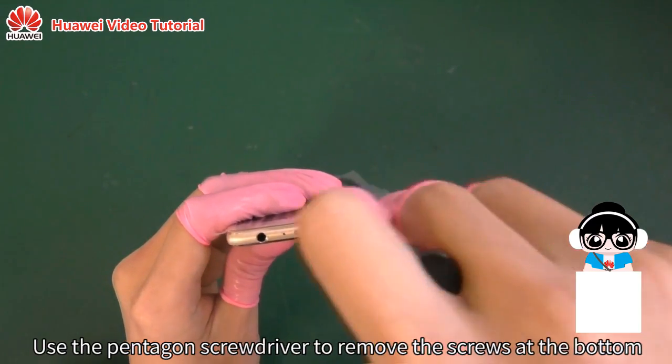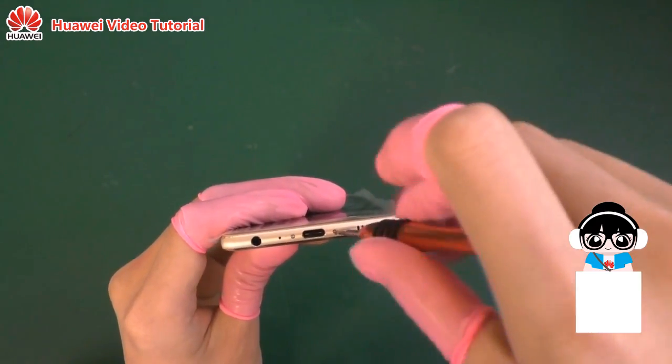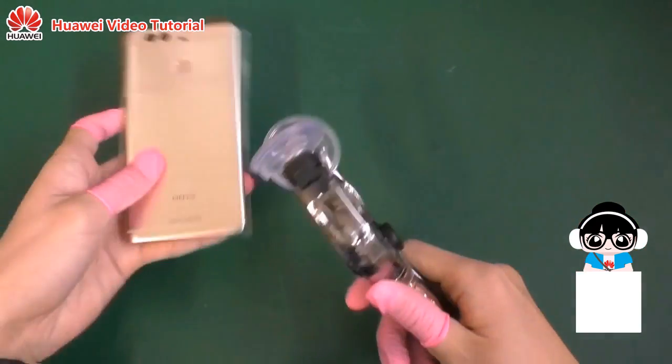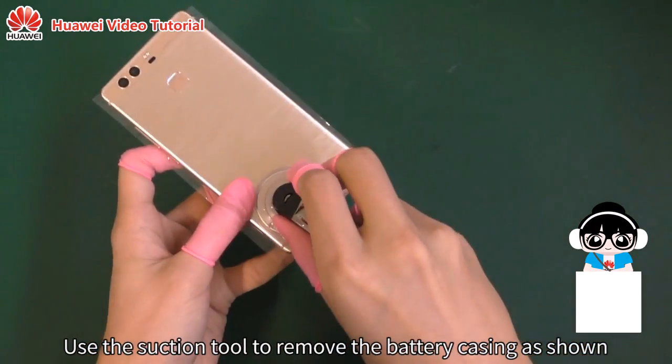Use the pentagon screwdriver to remove the screws at the bottom. Use the suction tool to remove the battery casing as shown.